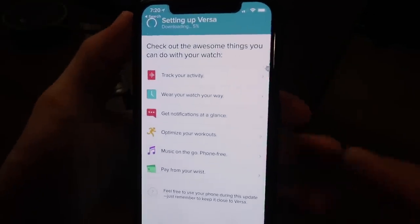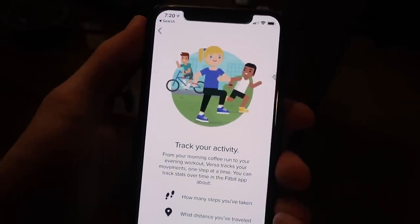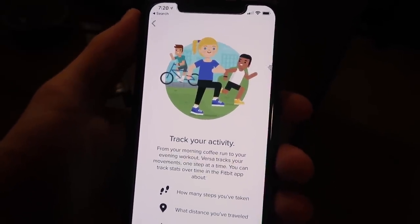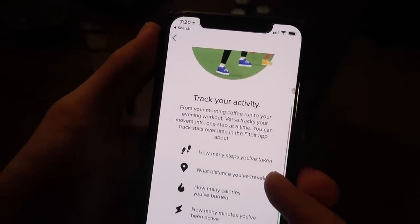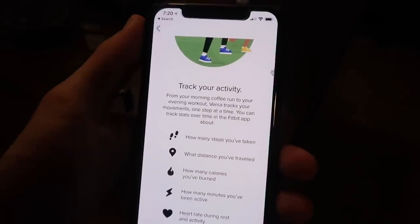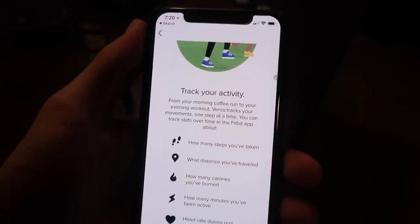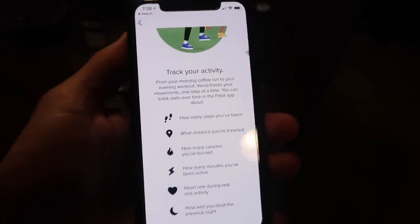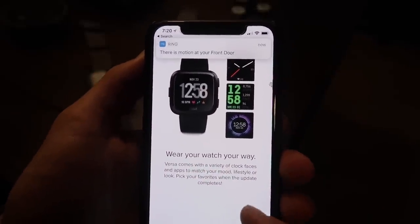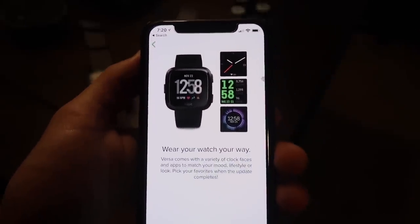You can track your activity from your morning coffee to your evening workout. Versa tracks your movements one step at a time. You can track stats in the Fitbit app — steps, distance, calories burned, active minutes, heart rate during rest and activity, and sleep. That's what I miss the most — the sleep activity, because I find it really interesting to look at.